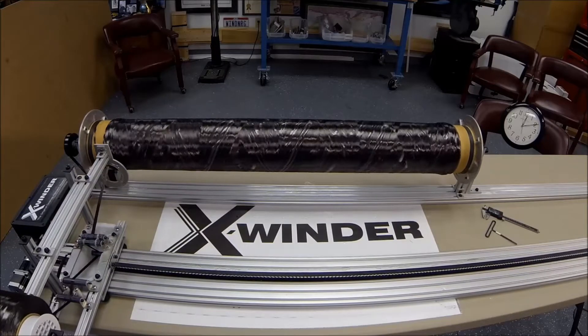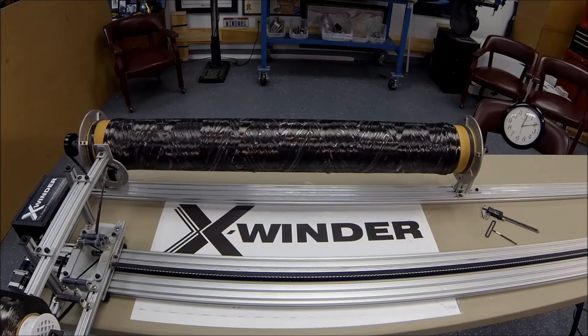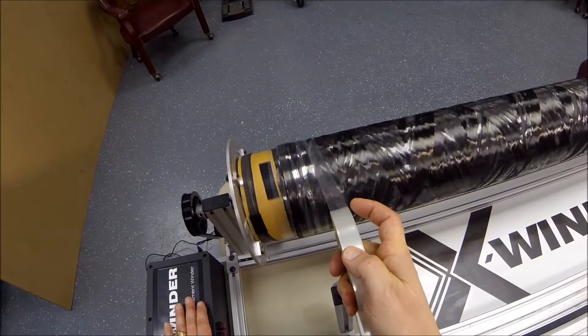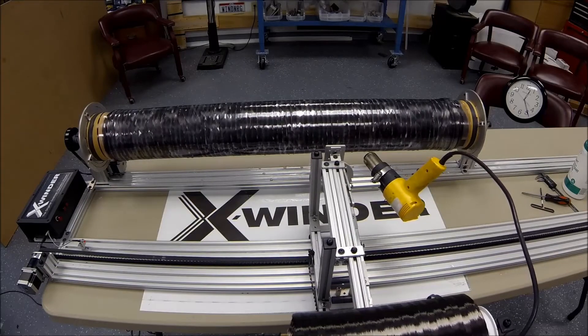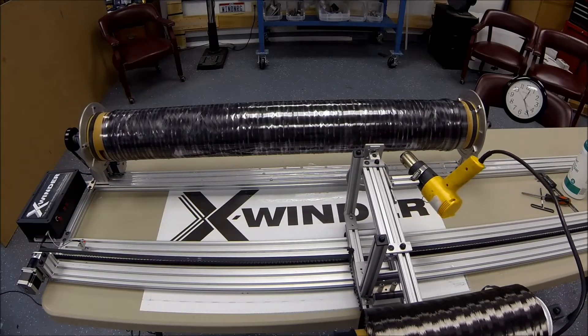In less than 25 minutes, the winding is complete and the filament cut from the reel. Heat shrink tape is wound onto the part. A heat gun is mounted to the carriage and causes the tape to shrink, squeezing out excess glue. The part cures with heat from the gun and pressure from the tape overnight.